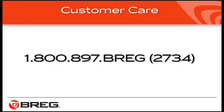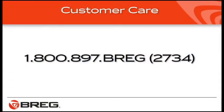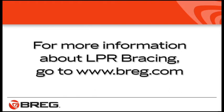Wear an undersleeve for the first few days to allow your leg to adjust to the brace. To order an undersleeve, call Bregg Customer Care at 1-800-897-BREGG, that's B-R-E-G 2734. If you still have fitting problems, contact the healthcare professional who provided you with the brace and request further adjustments. If you have questions about your LPR brace, call Bregg Customer Care at 1-800-897-BREGG, and you'll find more information about LPR knee braces at bregg.com.